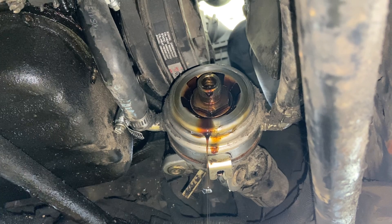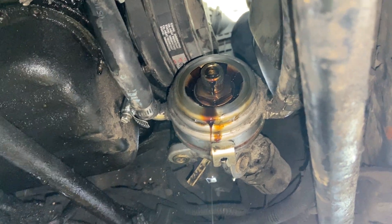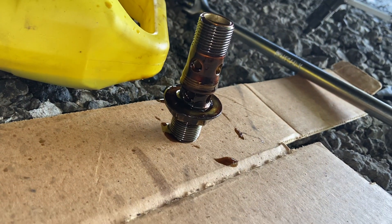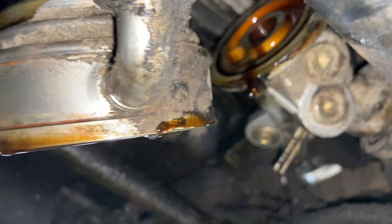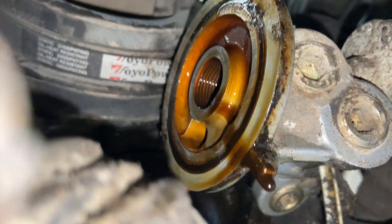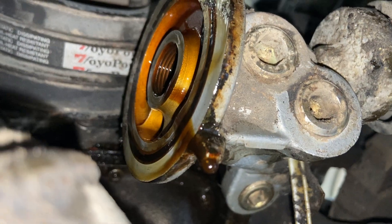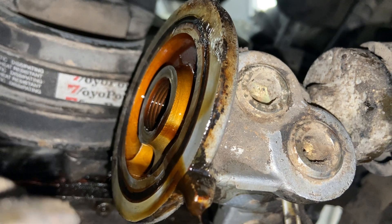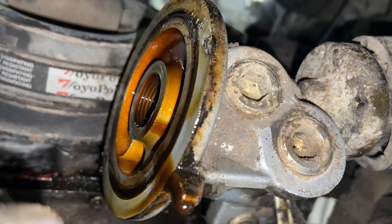I just removed that center piece and as you can see, the oil cooler is now split. The o-ring is right in there — you can see it's all flat and in really rough shape.